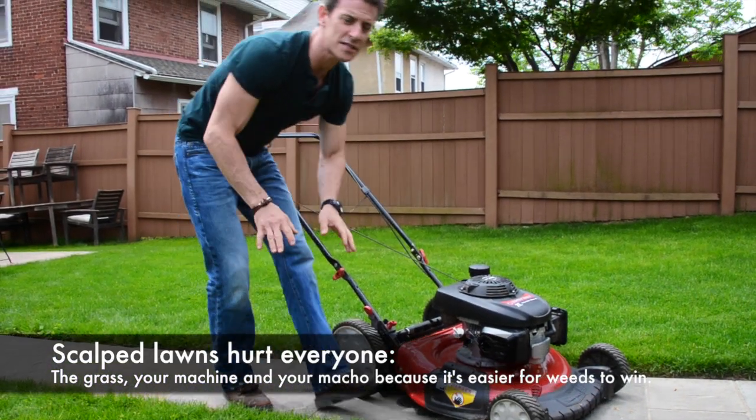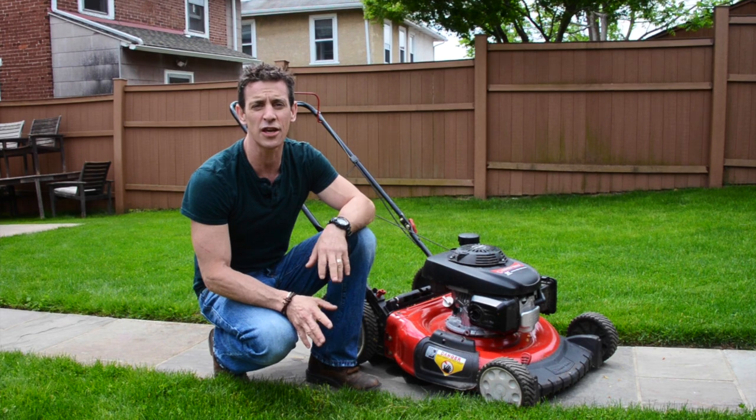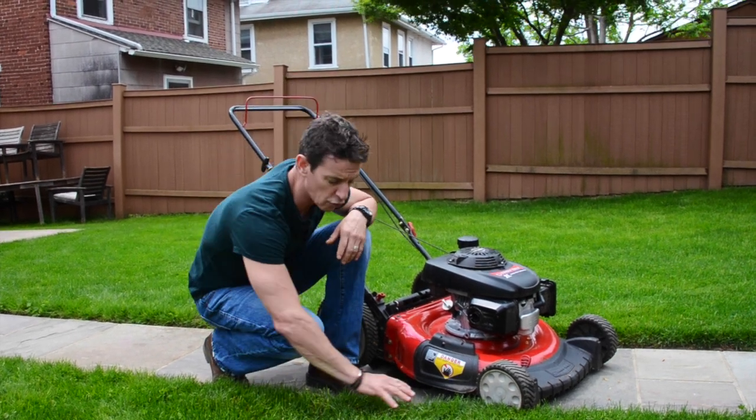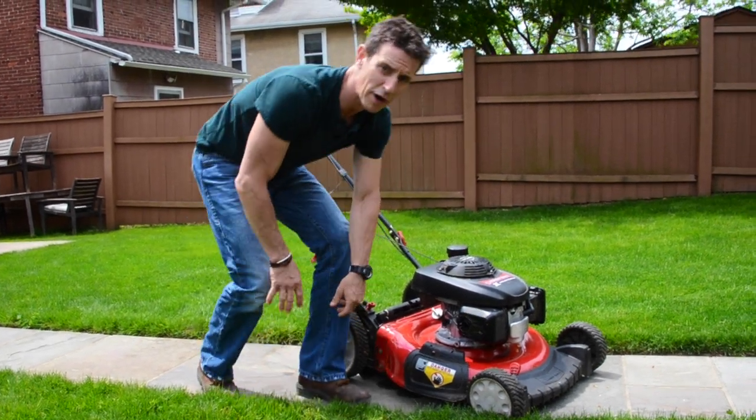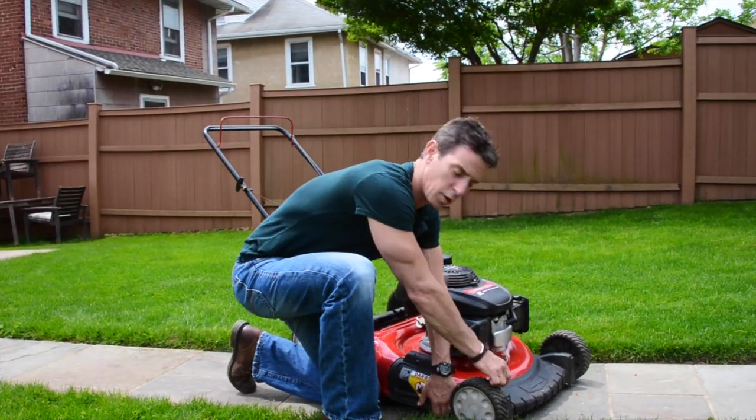And for Pete's sake, stop scalping your grass. I'm sick of hearing you torture your lawn. Grass needs a little height for the roots to grow deeper and be healthier. So raise it at least three inches where we are.